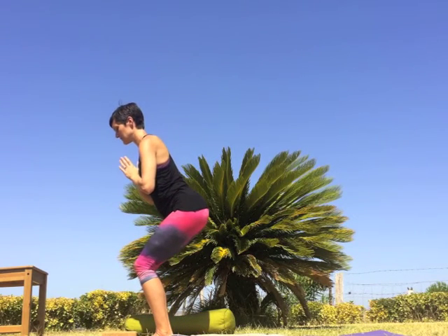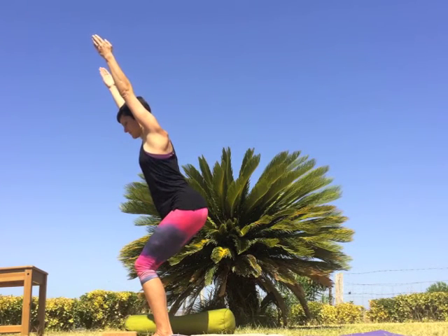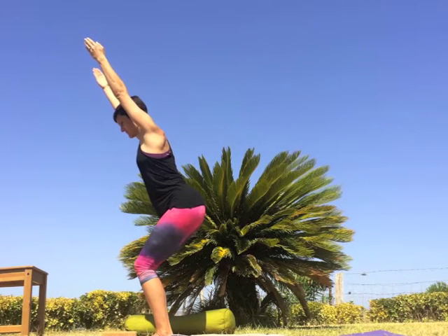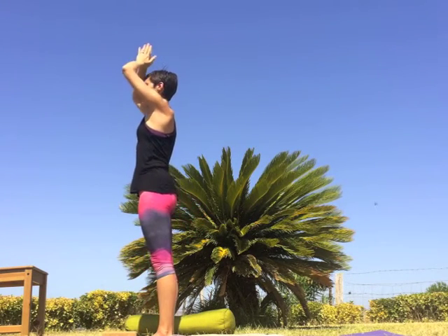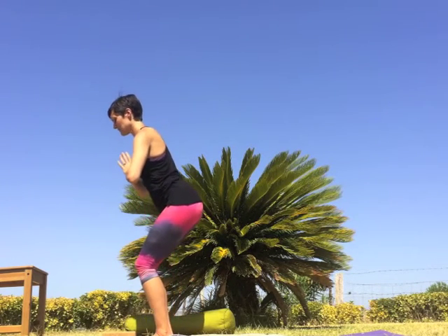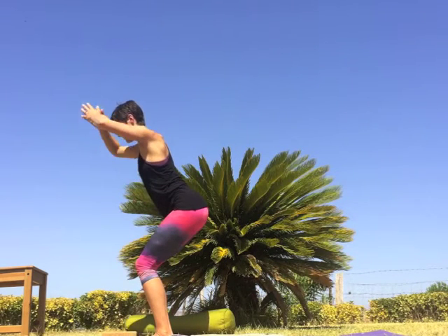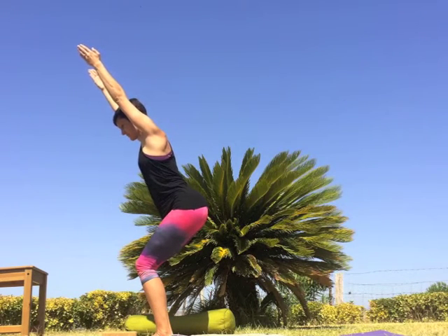Next round — exhale, bend the knees, sit way back in your chair. Option to extend the arms overhead. Keep drawing the navel to the spine and the sides of the waist toward the midline of the body. All the while keep the breath deep, the body strong. Inhale to stand, exhale hands to heart. Last round — exhale, bend the knees, squeezing the navel to spine, sit a little bit lower, reach the arms overhead. Hug the inner thighs together, stay strong in your foundation, and keep the breath steady.